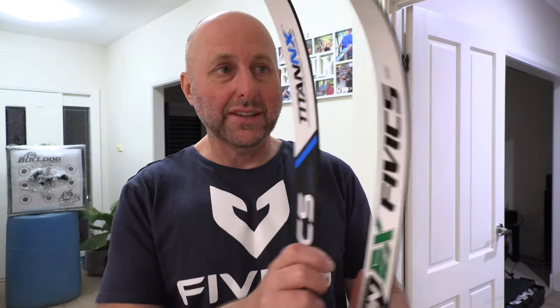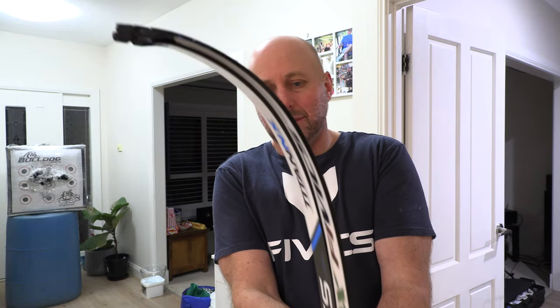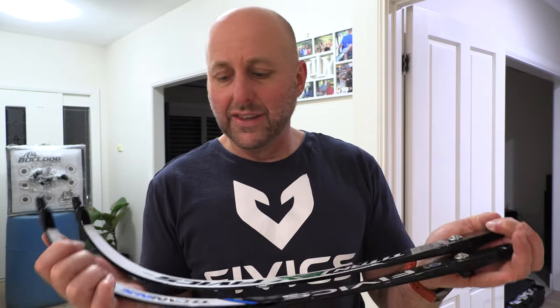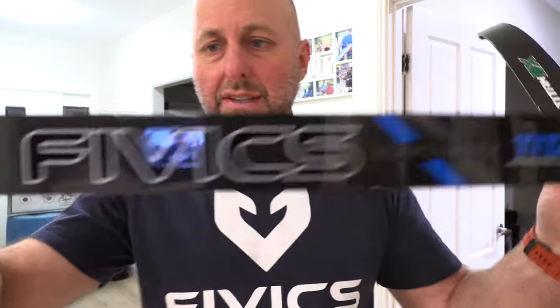I've done a bit of research before doing this review and the stats say they're the same, although the NX is more expensive. So my question is: what's the difference, because the Titan NX limb is more expensive than the Titan EX limb? Let's just look at the graphics.